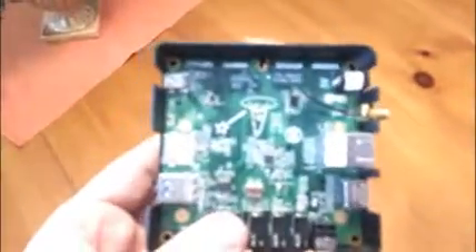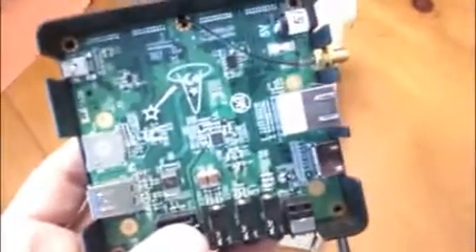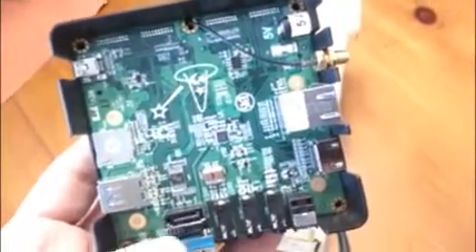This is the optional case you can buy, and this is the optional antenna that goes along with it. The dual version includes an onboard 802.11 radio — that's B, G, and N.